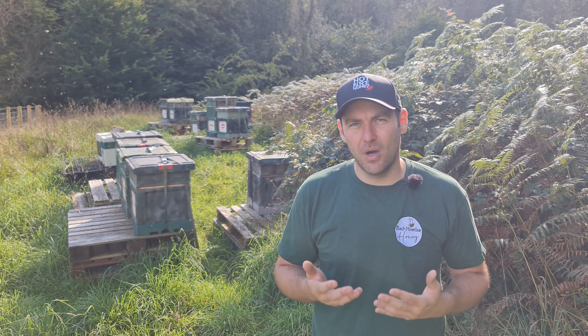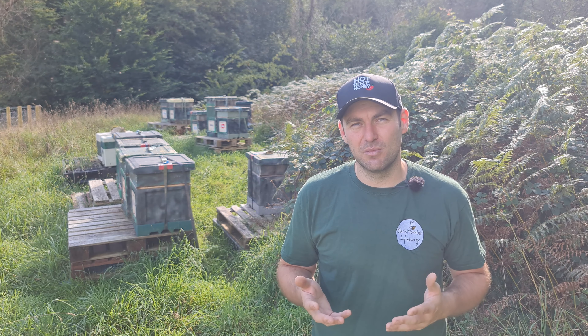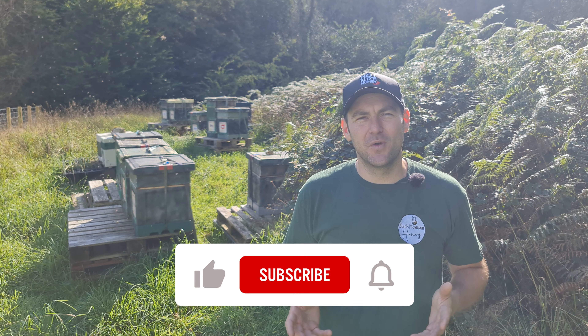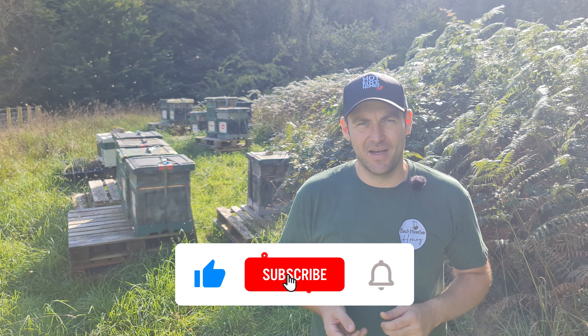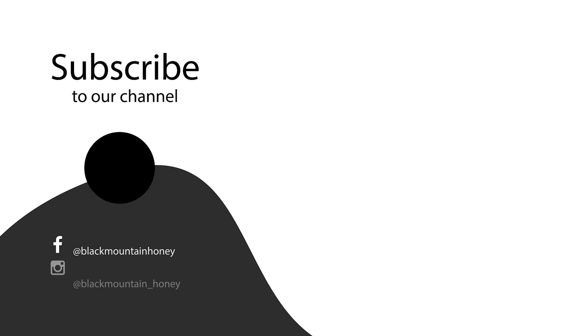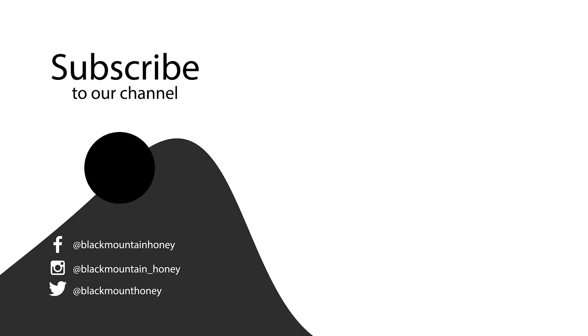So there we go, as simple as that. This is a video I've been meaning to do for a long time and I've had loads of questions about it. I just wanted to clear up any myths out there and give you my take on when it is suitable to nadir a super — and it's definitely not something I would do just as a matter of course for every single colony every year. I hope you enjoyed that video, I hope you found it useful. As always, please hit the subscribe button, please hit the bell so you're notified of every video, and I'll see you next time.